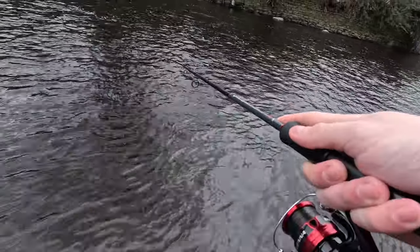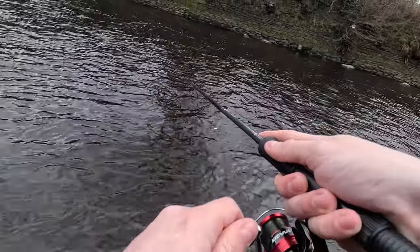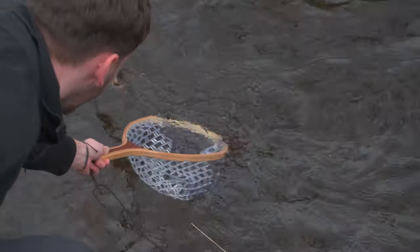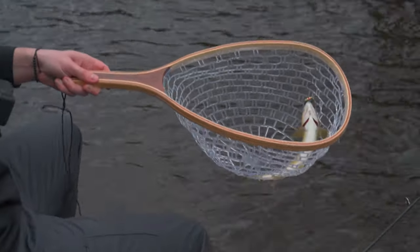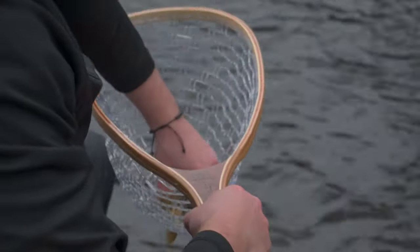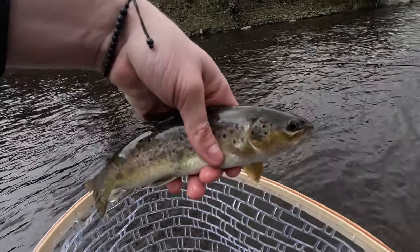There we go! Nice little brown trout — if I can land it. Come on, oh my god, just get in there. There we go, finally! So this is trout number two. I was just about to finish the session but obviously caught this — caught it on a Mepps Aglia too.